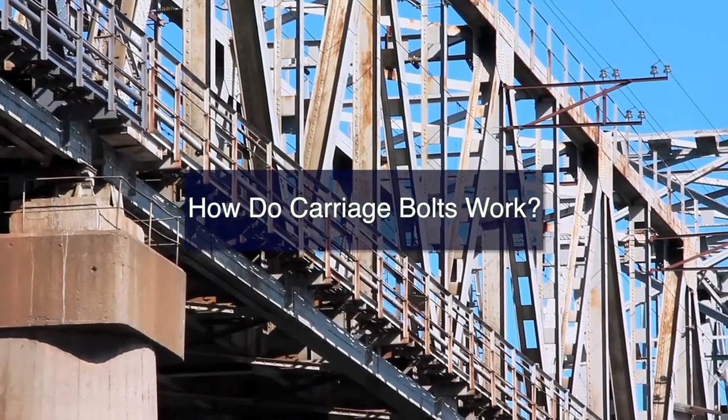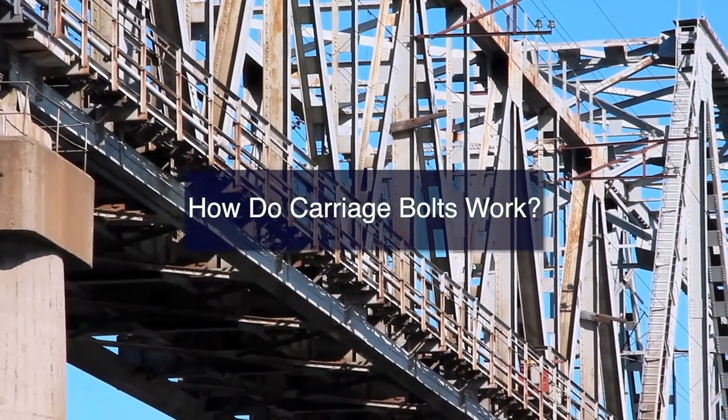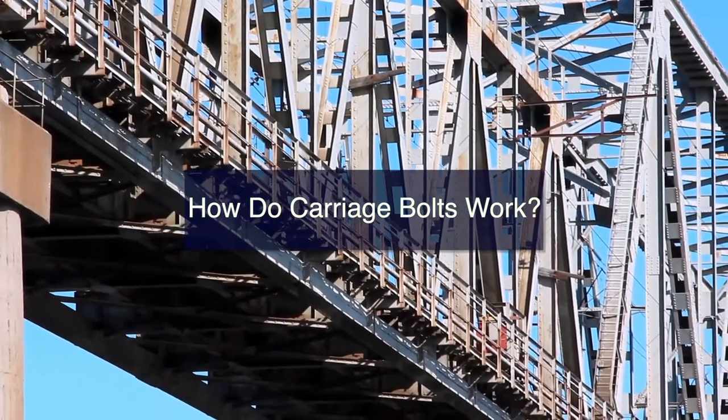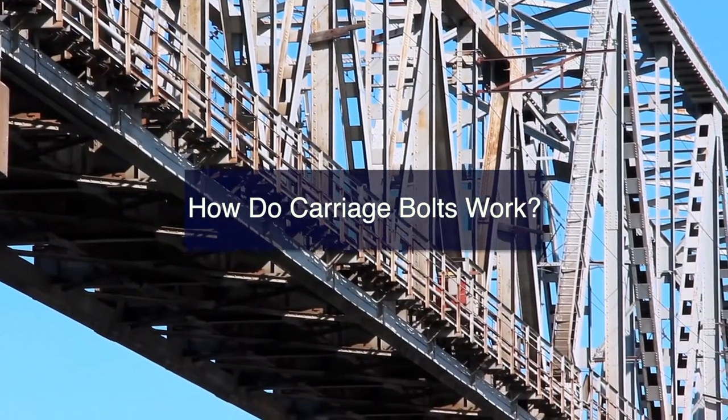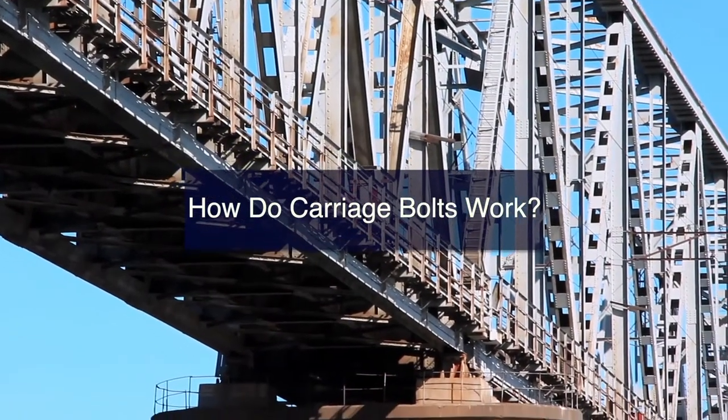How do carriage bolts work? Carriage bolts are used in the fastening of metal elements to wood forms and frames. Their head is rounded and smooth. As a result, they are not tightened from this side, but are instead secured from the nut side of an installation using a wrench.